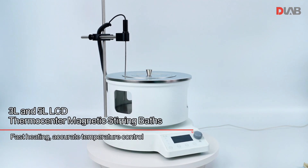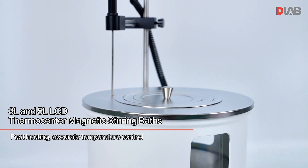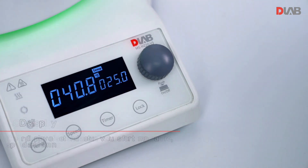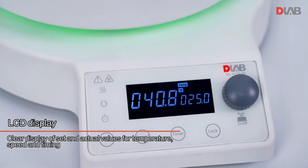3.0L and 5.0L LCD Thermocenter Magnetic Stirring Baths. Key features include fast heating, accurate temperature control, and an LCD display showing clear display of set and actual values for temperature, speed, and timing.